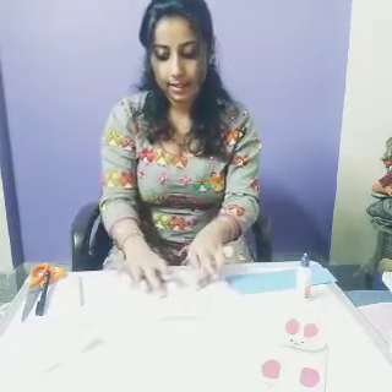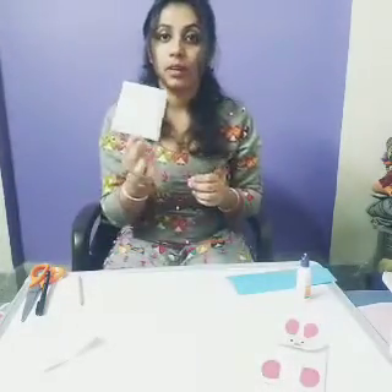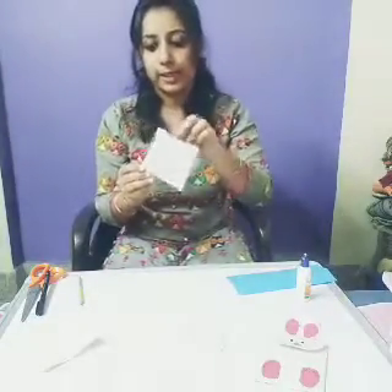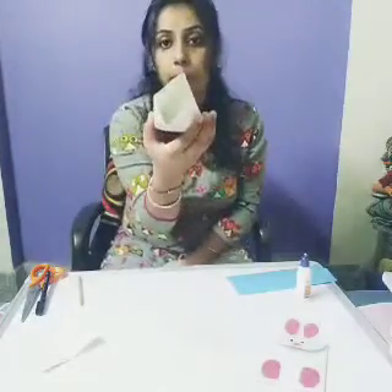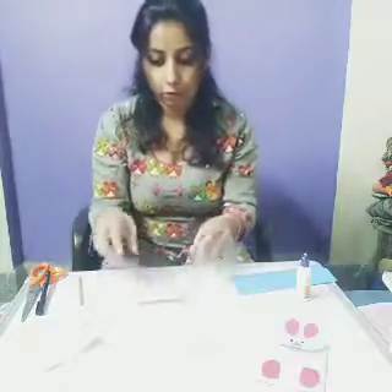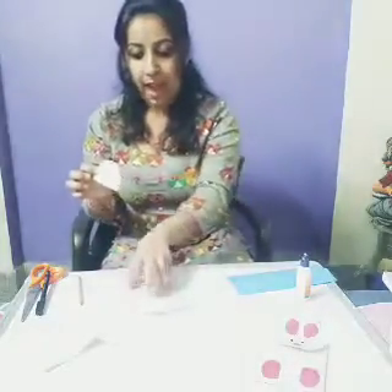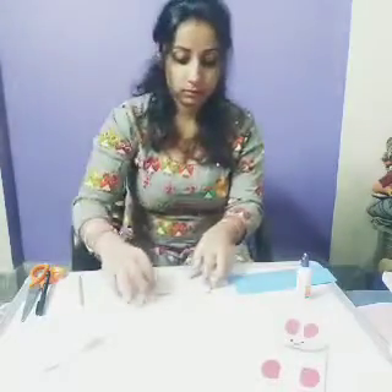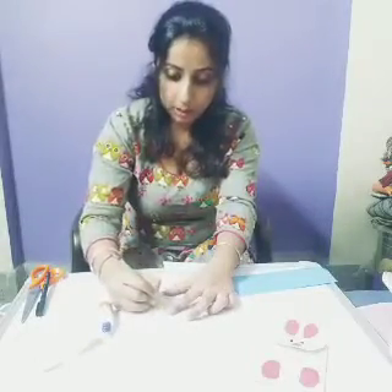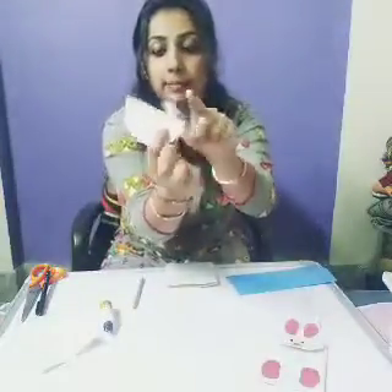Like this. Clear? Now from that side it is like this. Now you will see from inside it is like this. Clear. Now what you have to do? You will take a semicircle and you will put a ferricol in this much path. You will put a semicircle in this much path.